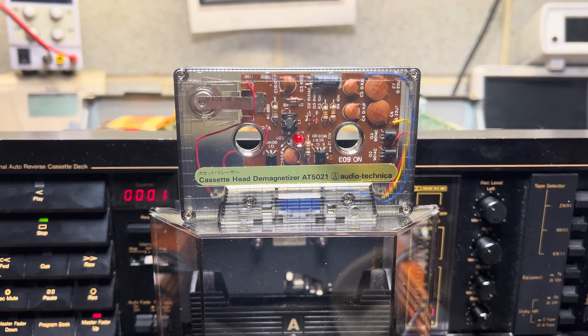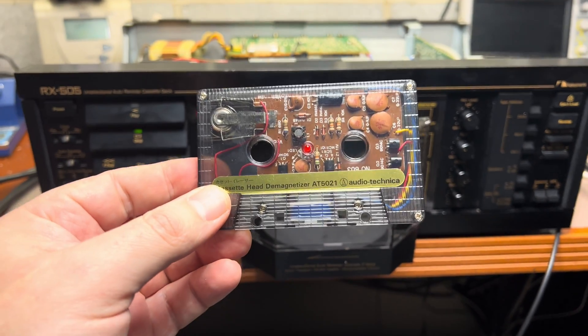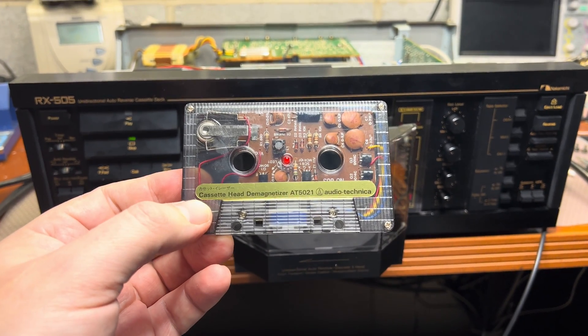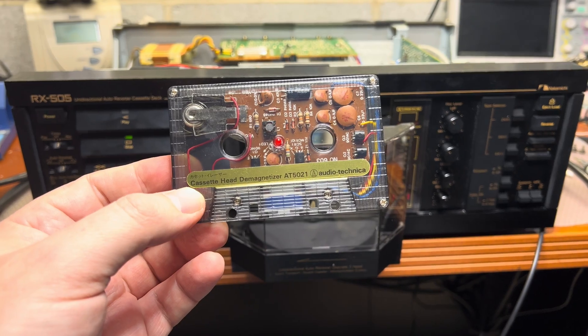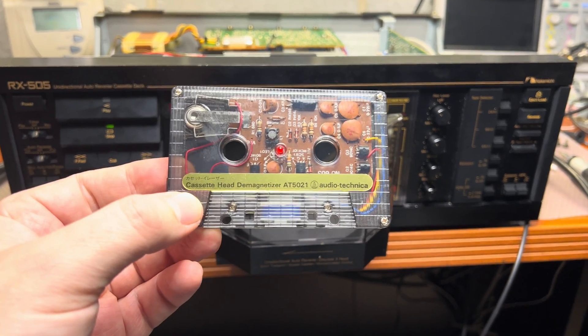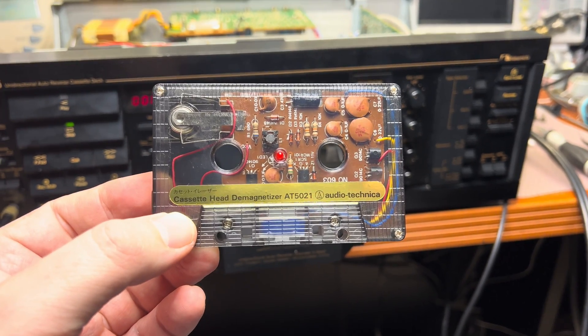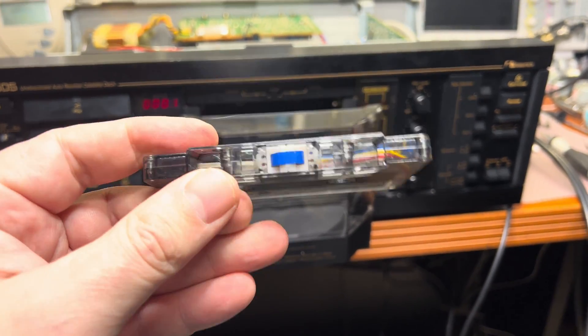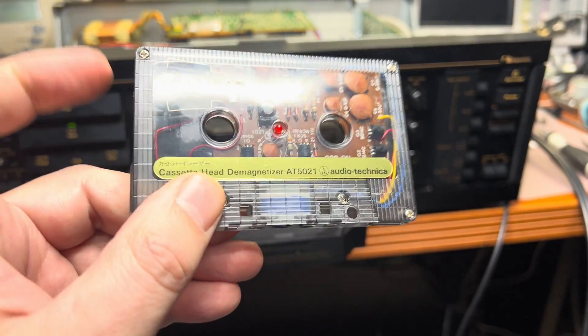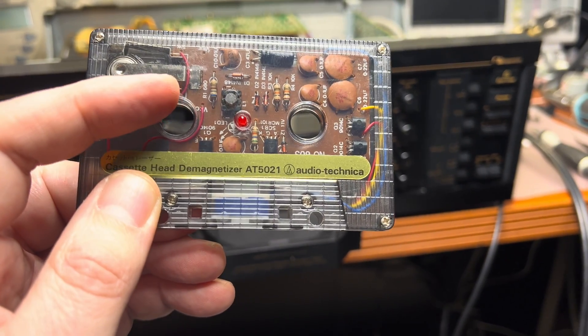Hello everyone. Today we will be talking about how to demagnetize heads in your deck. I was using a stylus-type demagnetizer, and recently I ordered and received from Japan this demagnetizer which is built into a cassette. Technically it has a 1.5 volt supply and a generator for one kilohertz.